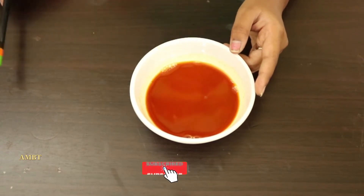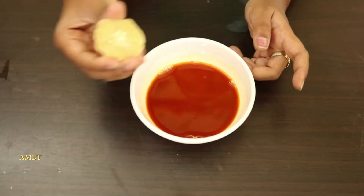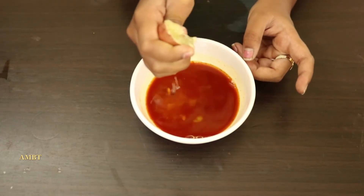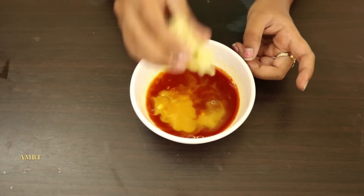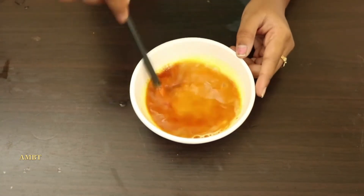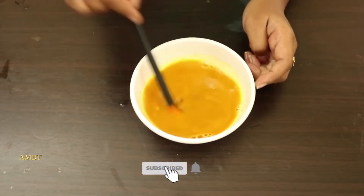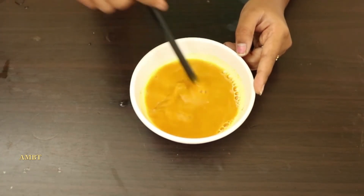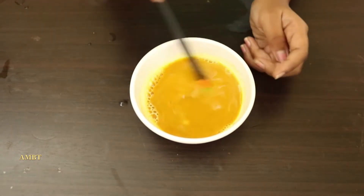The color is changed. Now we will take lemon. Oh yes, its color is now red. Let's mix it and the color is changed back to turmeric color — yellow. Wow, so nice experiment, science experiment!